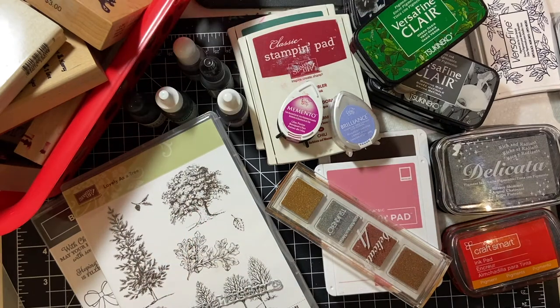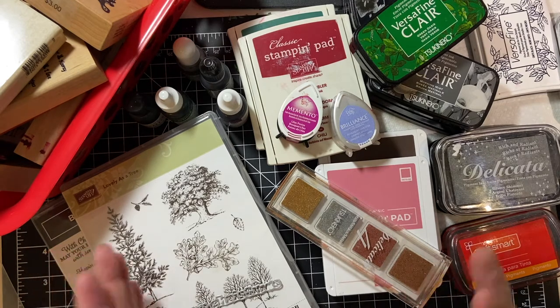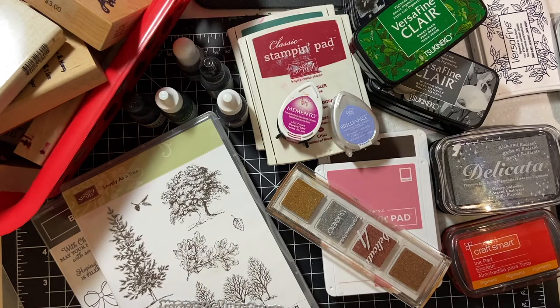Hi, welcome to my channel. I'm going back to basics. We are going to learn a little bit about the different kinds of stamps and the different types of inks and what I have in my stash.